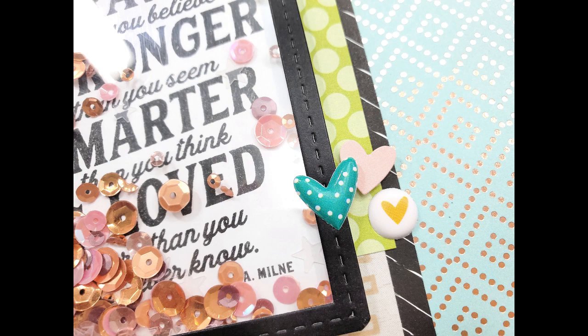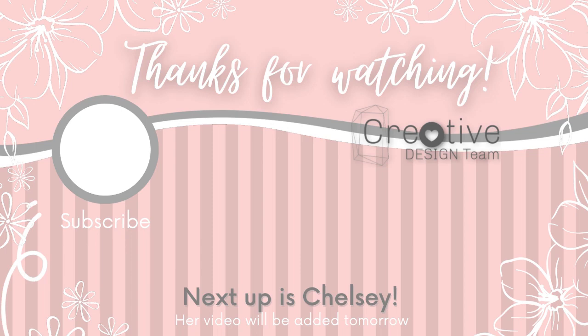Don't forget that tomorrow Chelsea will be up with her color theory — I know you're going to love it, she's always got something fun and fresh to share. Thank you so much for stopping by and watching. If you liked what you saw, please leave me a comment and a thumbs up. If you aren't already a subscriber, I would love for you to hit the subscribe button and click that notification bell so you'll be alerted the next time I post a crafty video.